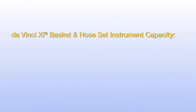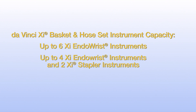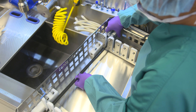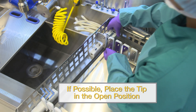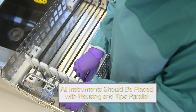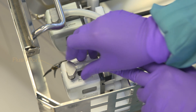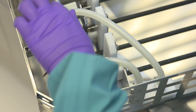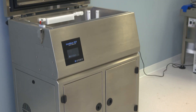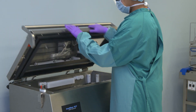The DaVinci XI basket and hose set holds up to 6 SI endo wrist instruments, or 4 SI endo wrist instruments and 2 SI stapler instruments. To begin loading, place the instrument on the supporting frame and, if possible, place the tip in the open position. All instruments should be placed with the housing and tip completely parallel. Connect the hose to the basket manifold until you hear a click, then connect the hose with metal tips to the flush port located on the mechanism housing of the instruments. Once the basket is properly loaded, gently place it inside the tank, aligning it with the guide rails, and secure into place.